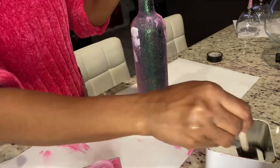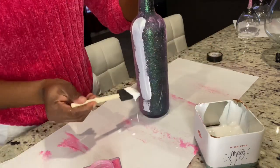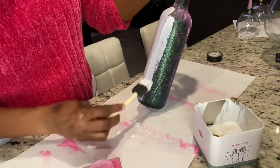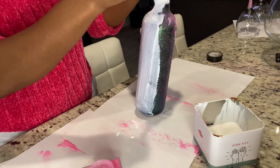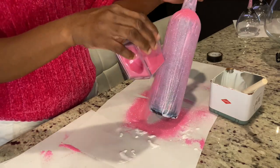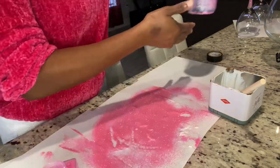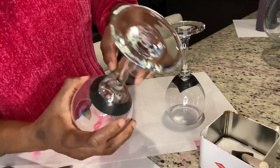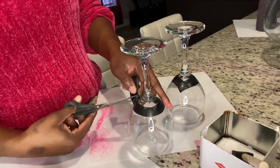It took about 10 to 15 minutes before it was dried. Now I'm just going to go over with my Mod Podge again, making sure it's as smooth as possible, and then I'm going to add my second coating of glitter. I did that for about four times. While the wine bottles are drying for their next coating, I went in and started my wine glasses. What I did was use my painter's tape to mark off where I wanted the glitter to stop, since I only wanted to do the stem.